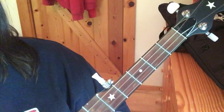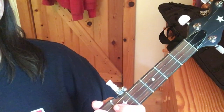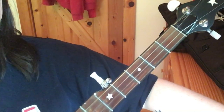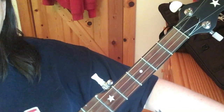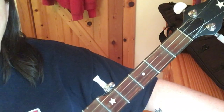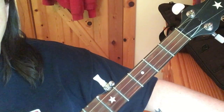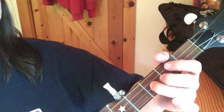We only use our index finger a total of four times in this, and that's just for sort of filler notes. What we're doing is getting our melody on our thumb and getting that extra eighth note on our index finger with the open string — so we're sort of droning that a lot.